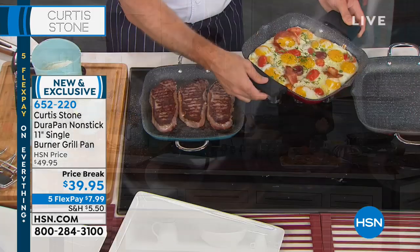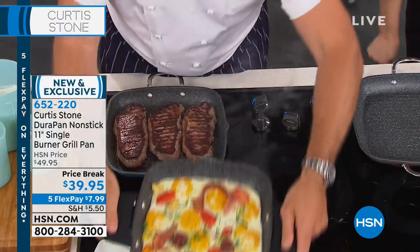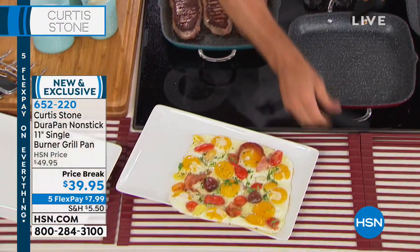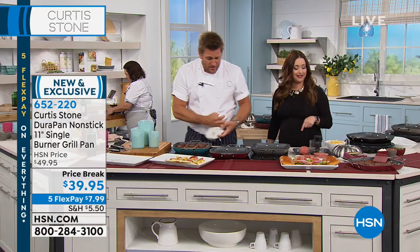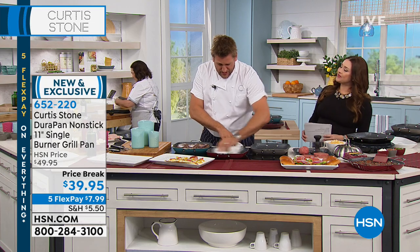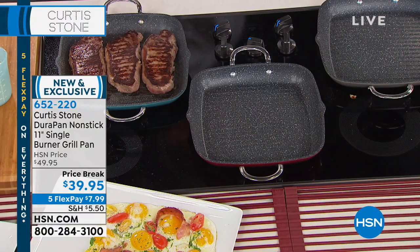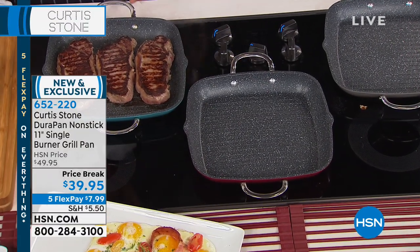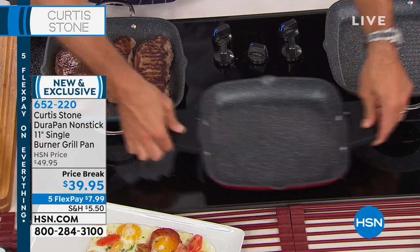This is a grill pan, but I'm still doing breakfast in it — you can do eggs and bacon. It's got those two little cute handles, and it slides out because of that DuraPan technology. Somebody actually wrote to me and said, Curtis, I've got the double burner grill pan, I love it, but I want a smaller one, easier to store. You asked for two handles — I got that from another email. So now you have those two handles because it's easy to maneuver.